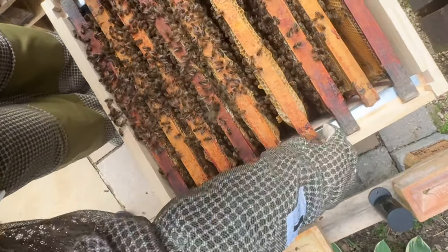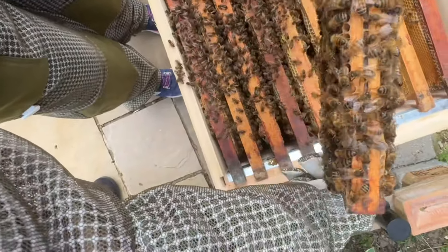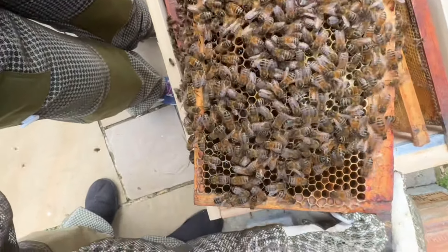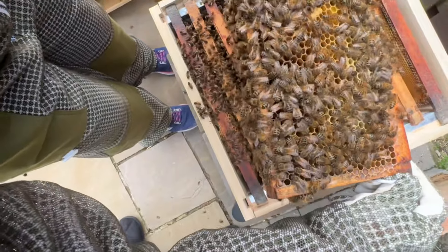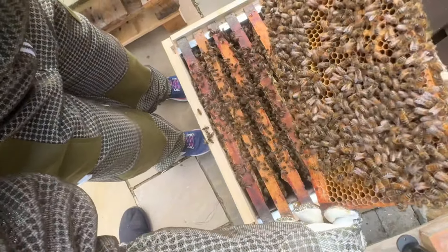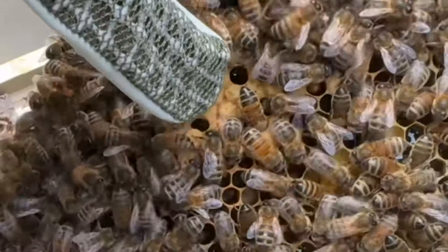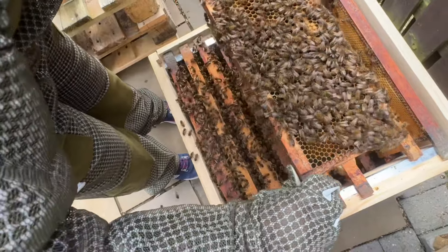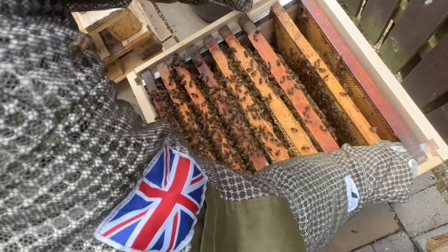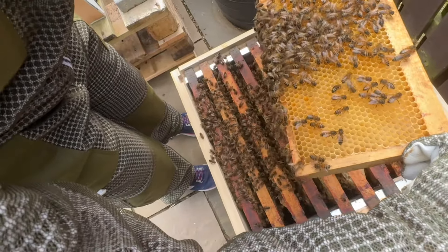Proper swarm cells are usually down the bottom and look like a cup - they're longer aren't they. There are some drone cells here - the difference is they're kind of raised up, proud of the surface, rather than flat like the cells next to them. It's just a little bit proud - that's a drone cell. The queen cells are the longer ones - those are the swarm cells.